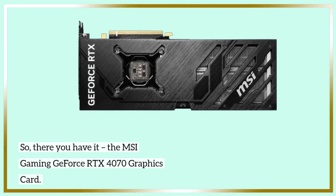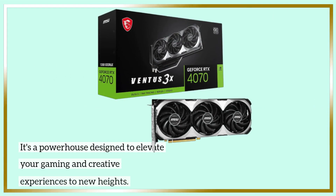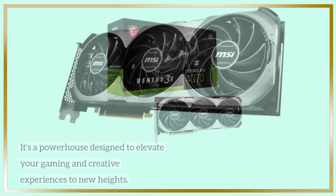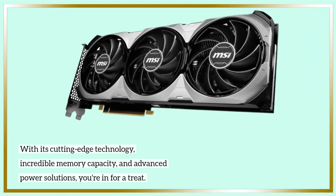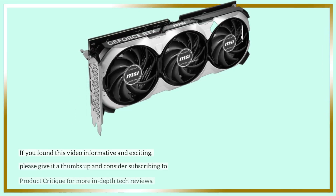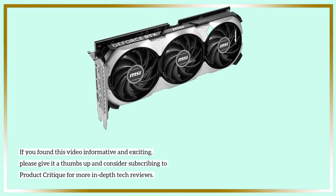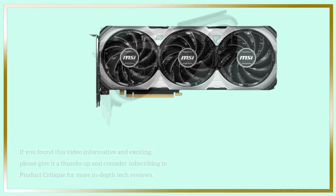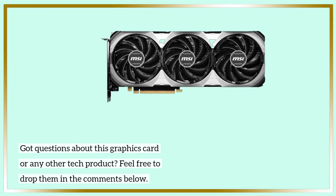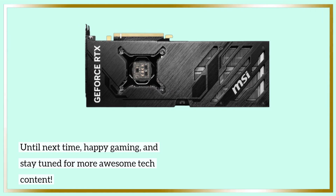So, there you have it — the MSI Gaming GeForce RTX 4070 graphics card. It's a powerhouse designed to elevate your gaming and creative experiences to new heights. With its cutting-edge technology, incredible memory capacity, and advanced power solutions, you're in for a treat. If you found this video informative and exciting, please give it a thumbs up and consider subscribing to Product Critique for more in-depth tech reviews. Got questions about this graphics card or any other tech product? Feel free to drop them in the comments below. Until next time, happy gaming, and stay tuned for more awesome tech content.